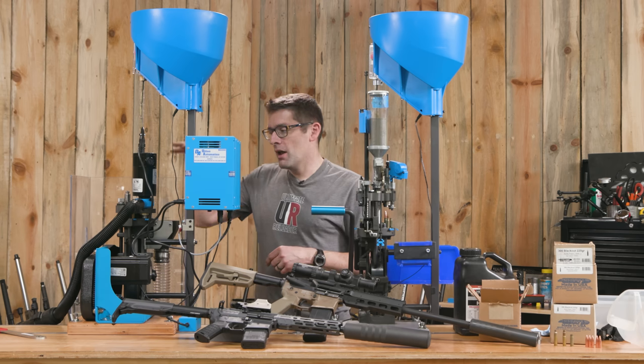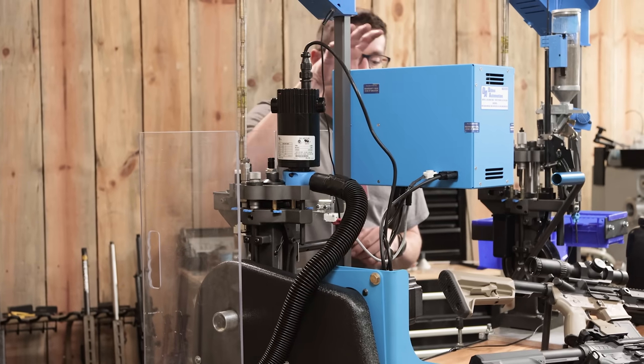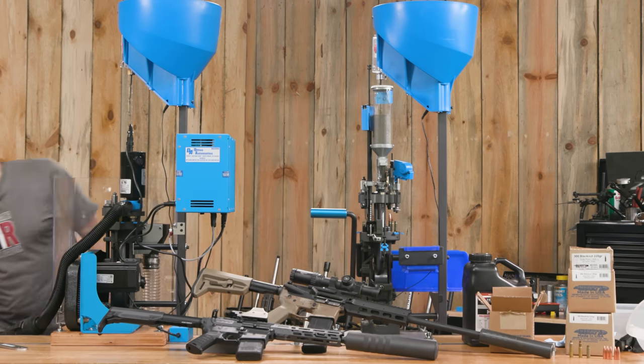This is going to get noisy. I'm going to do the startup sequence on the CP2000 — I've already lowered the tool head all the way to the bottom position, that's its homing position. The machine is powered on; we're going to turn on the case trim, then the vacuum, and then hit start.